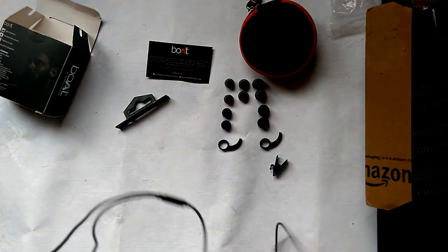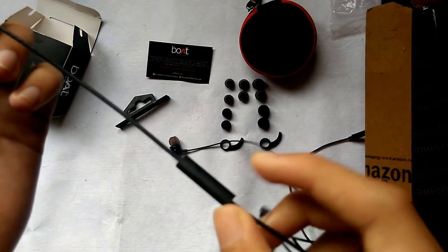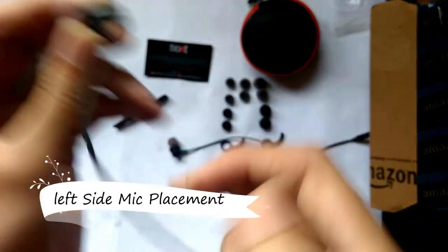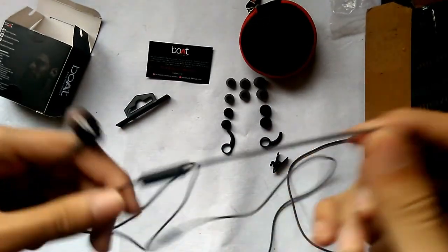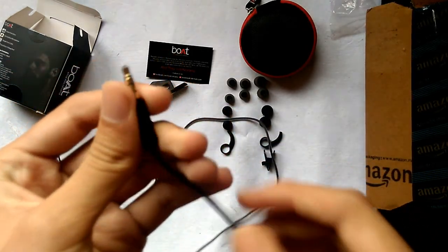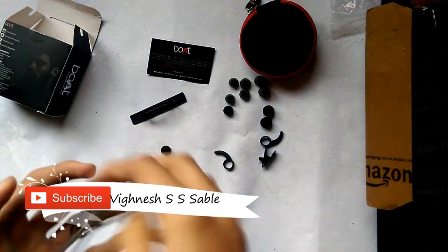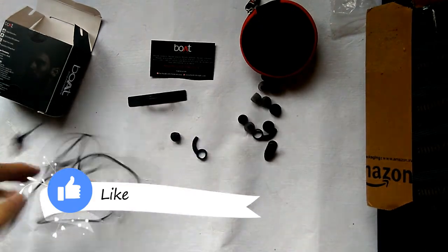One thing I will specially tell you: on the left side of the earphone earpiece, the mic is placed. Normally it comes on the right side, but Boat has placed it on the left — that's a unique thing and I really like it. The cable is also tangle-free; as you can see, I'm trying to tangle it but it's not tangling. Thumbs up!